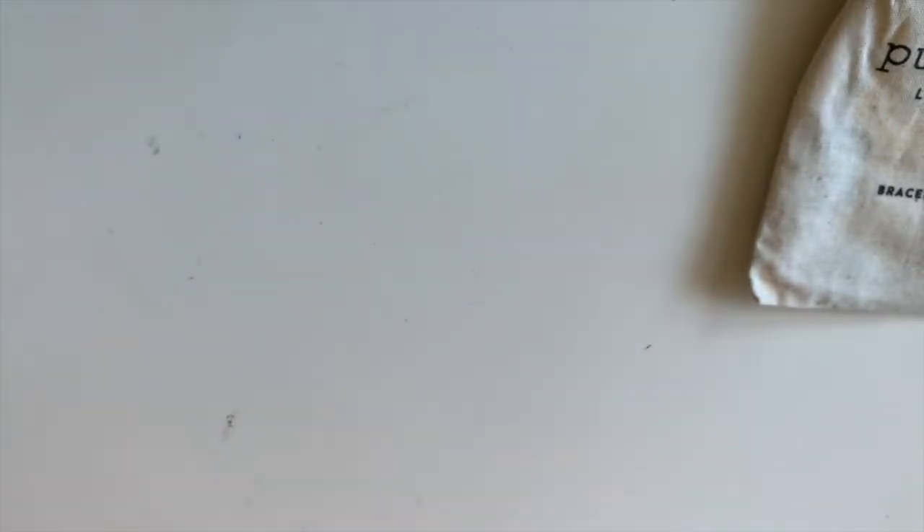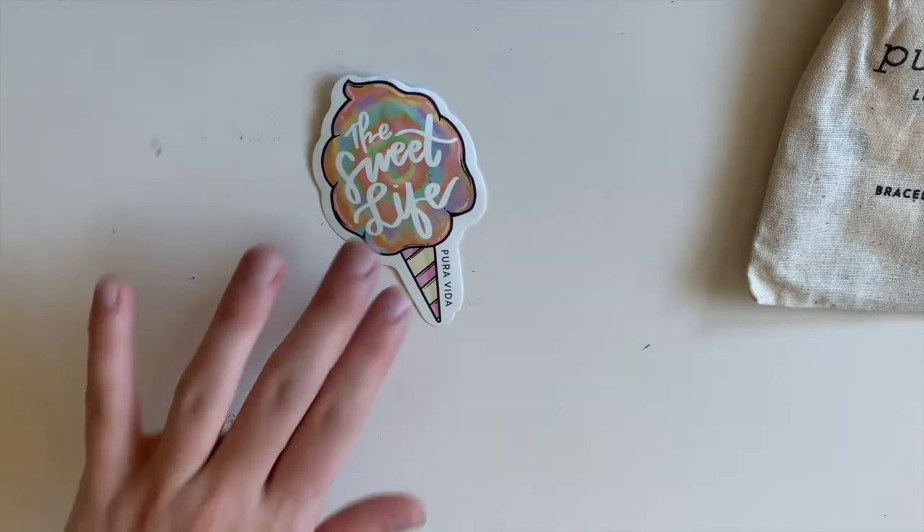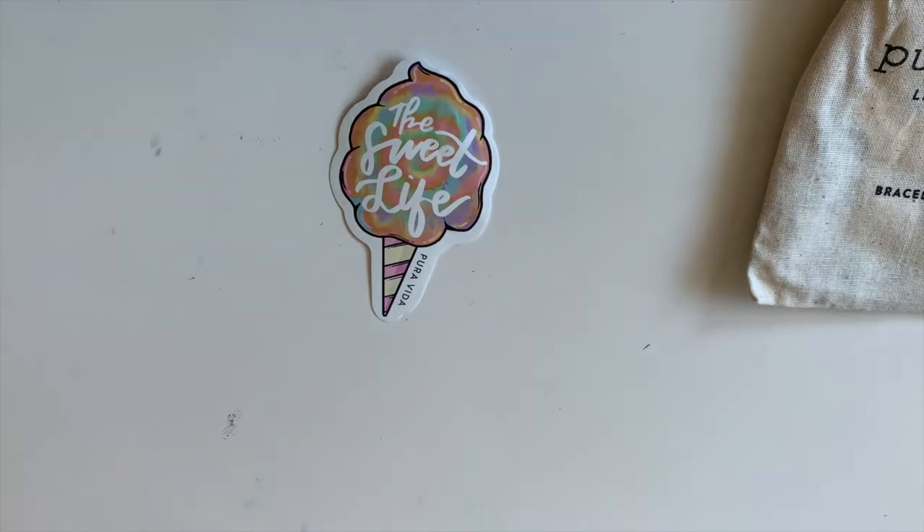And then in here, there's this nice picture and then there's always a monthly sticker. So this is the sticker for this month. I really like it — very nice. It's very summery, I think.